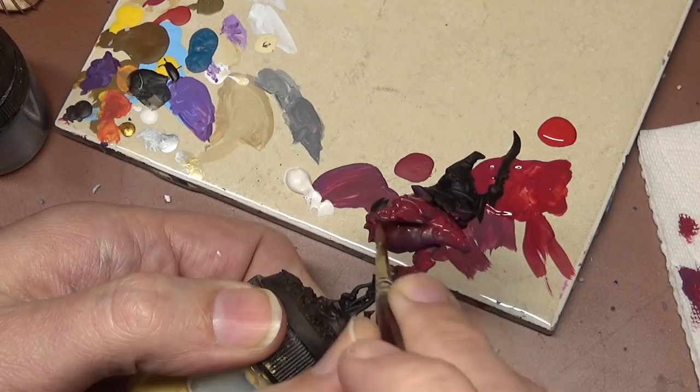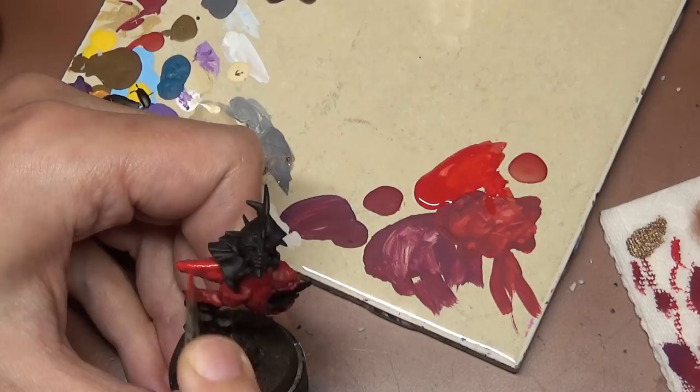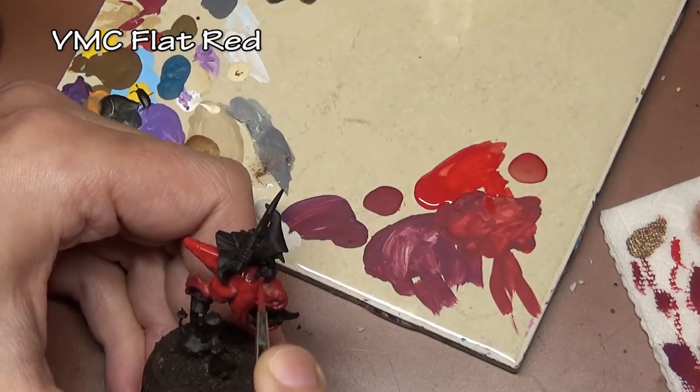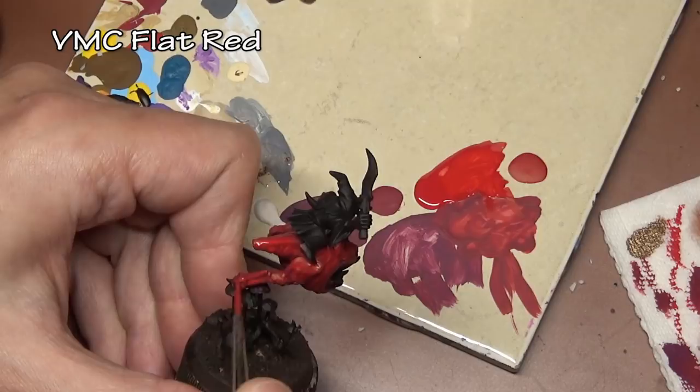Next comes straight flat red, and we switch to a regular number two brush — this is where the layering begins. The red is thinned and we're slowly building it up. Red is notoriously transparent, so it's going to take a lot of layers, but thinning it gives you that smooth transition between colors.